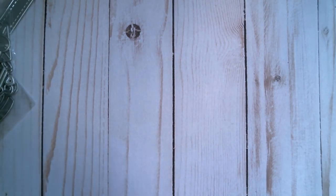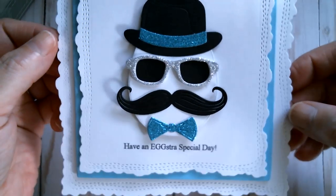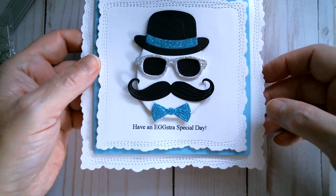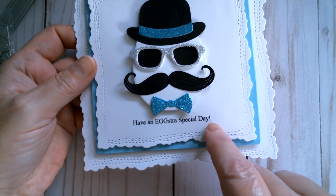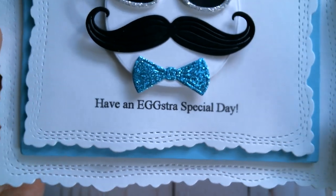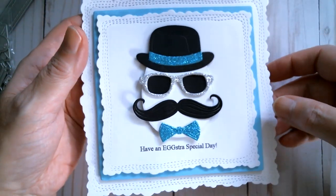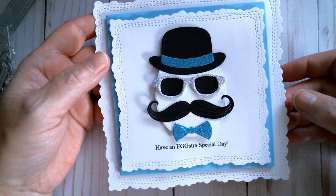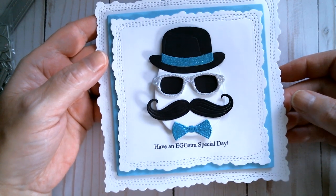My first one is my egg. It's meant for Easter and you could certainly use it for Easter, but you could also use it for birthday, which is why I printed off this sentiment here: 'Have an extra special day.' Always use your printer if you have one — it's a real lifesaver because you can't always find stamps that say what you want, so it's nice that you can make it up as you go along and then just print it out.